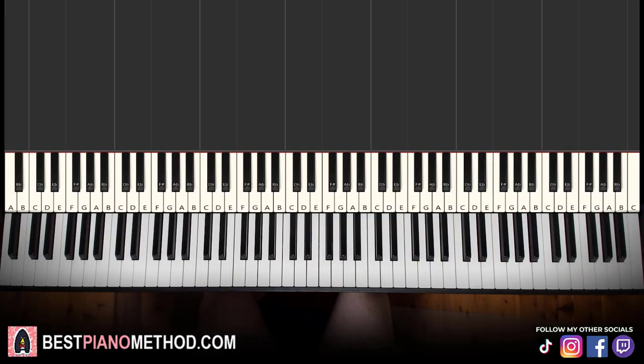Hello guys, this is Amos Doll Music and in today's lesson I'm going to teach you how to play Keeper of the Celestial Flame. Here's a preview of this awesome piece — check it out.